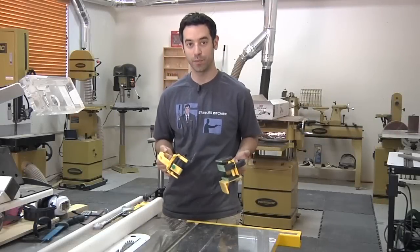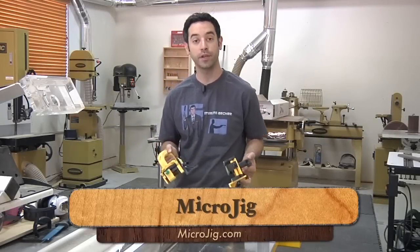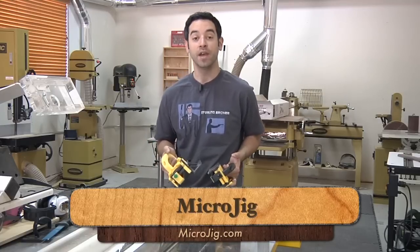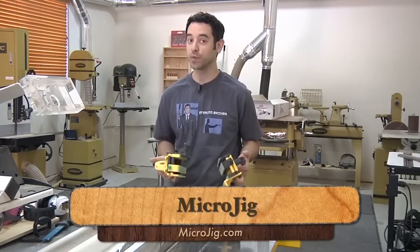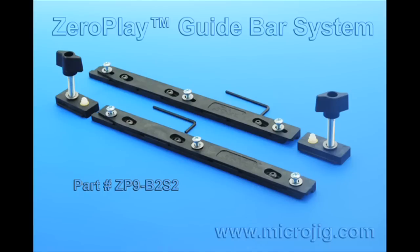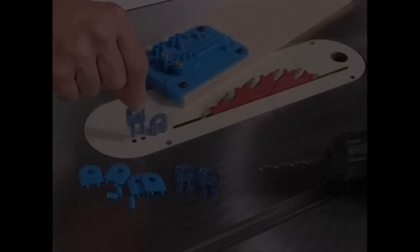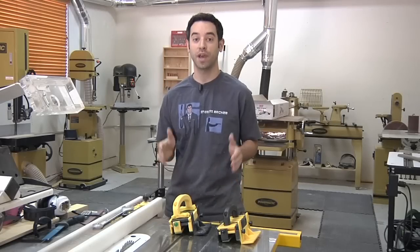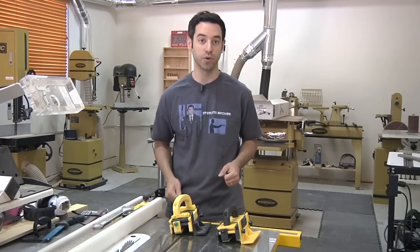In a nutshell, that's the Gripper system. You can find more information at Microjig's website, microjig.com. They also have a few other products worth checking out: the Zero Play Guide Bars if you're making jigs for the table saw or anything with a miter slot, and the MJ Splitter — if you've got an older saw and want a splitter that doesn't get in the way and doesn't need to be removed to use sleds, the MJ Splitter is a great way to improve safety on your old saw. Thanks for watching, have a great Safety Week, and stay safe in your workshops.